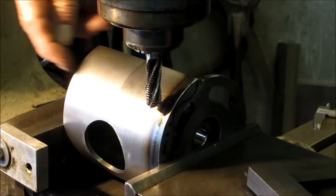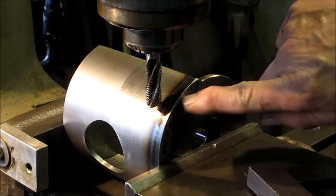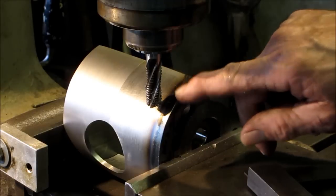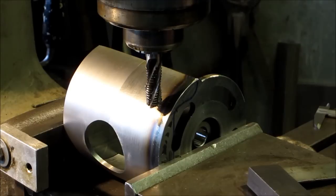We'll be cutting our scribe line with a plasma torch and we'll be hand trimming this section over here. We want to get in here and create a precision flat line that we can scribe to, and we'll hand finish to that line.